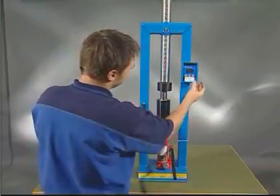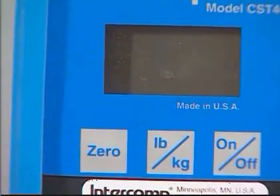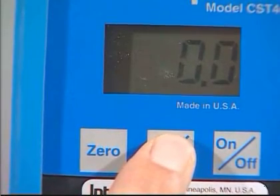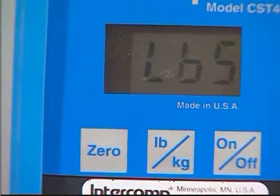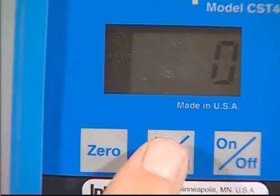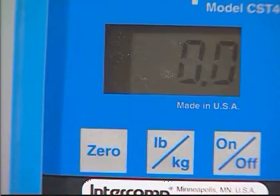Turn on the display using the on/off button. Choose units in pounds or kilograms with the pound/kilogram button. Always ensure the display is reset at the beginning of the measurement.